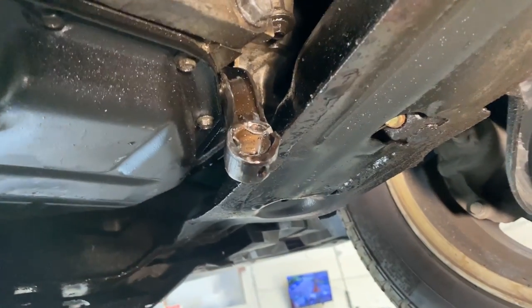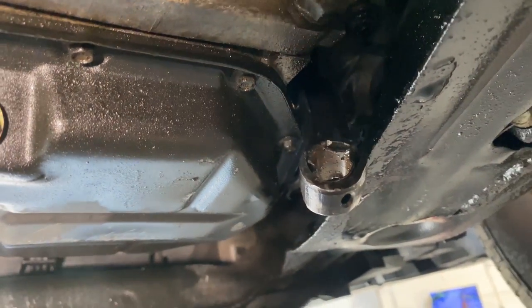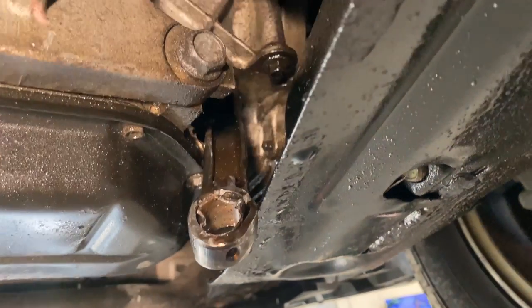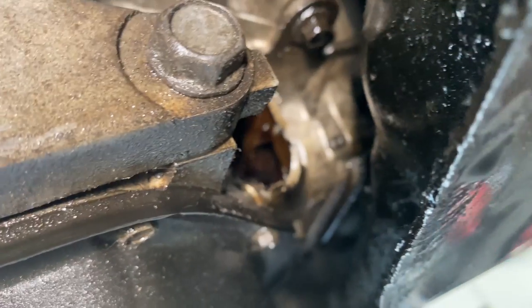This car has 140,000 miles on it, but because the oil was not being changed on a regular basis — people just go based on 'I can drive 5,000 miles without checking my oil' — this is what happened. You had a hole punched through your engine and your connecting rod comes hanging on the floor.